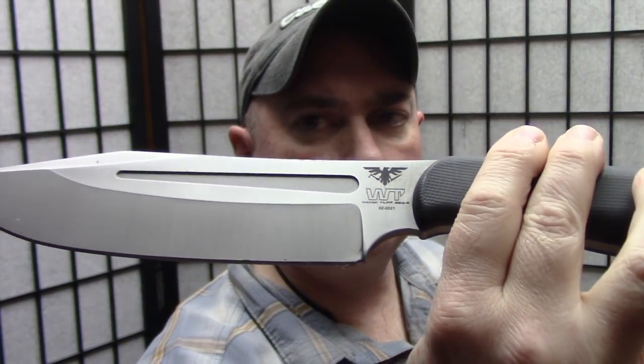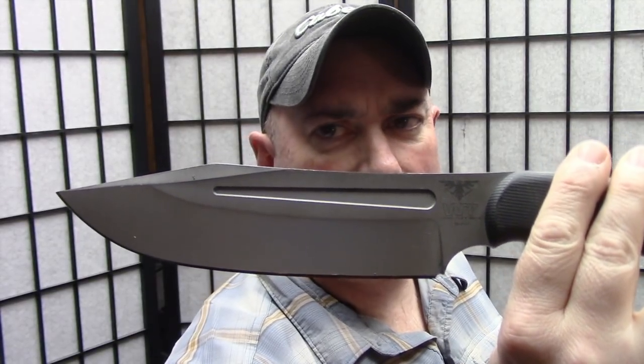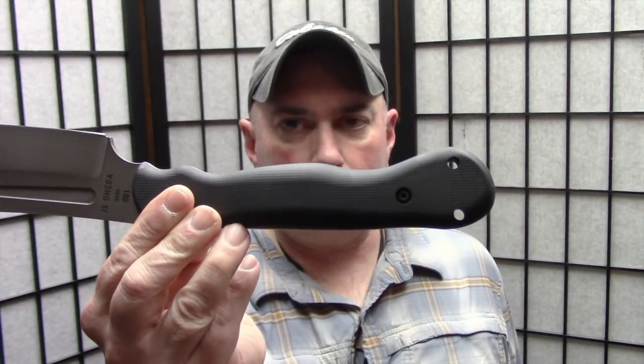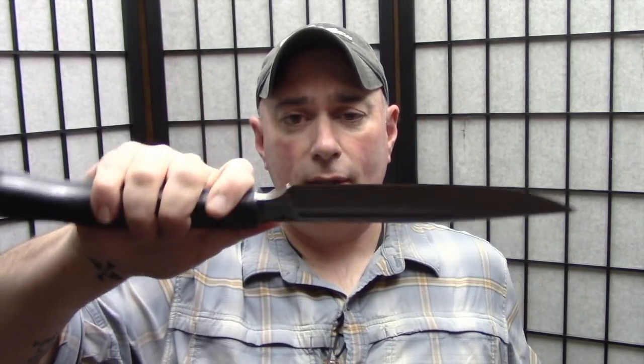SK85 steel blades, just a little over eight inches — about just under seven and a half inch cutting edge. For those just stumbling in who don't know my designs going back several years, there's a reason this handle is this big. It's not a random fluke — it's a multi-position handle, and where you get your hand on the handle is going to change how it functions.